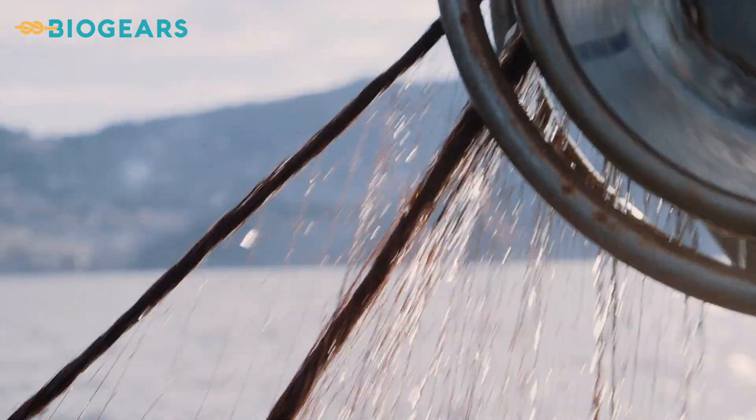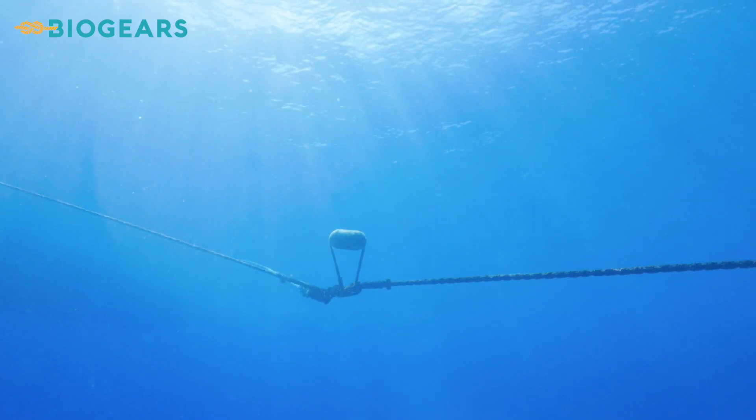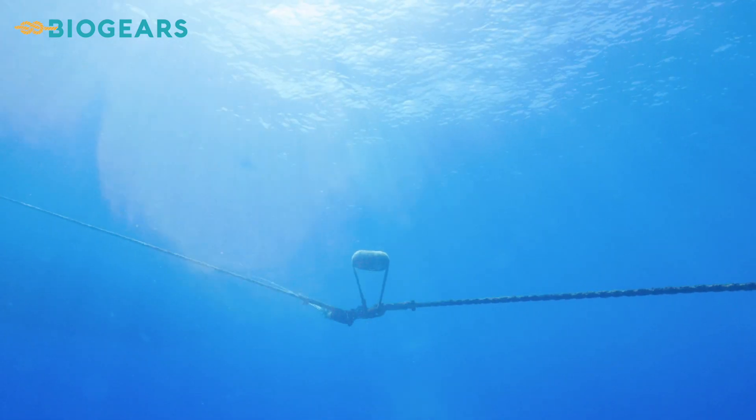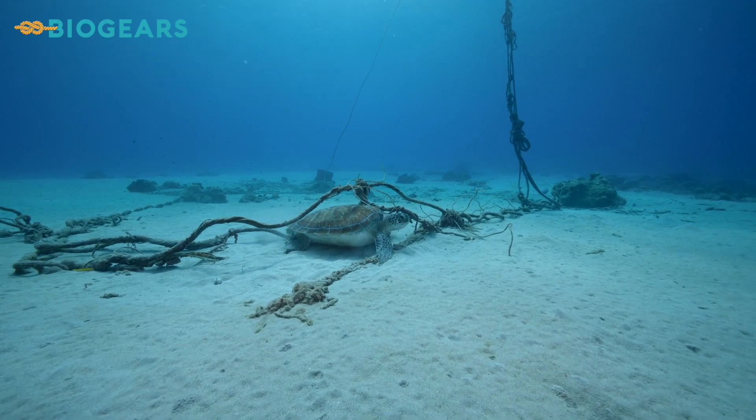The gears used in aquaculture today are made from non-recyclable, petrol-based plastics. To make aquaculture sustainable, we need to make gears more environmentally friendly.